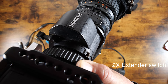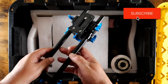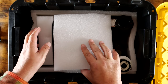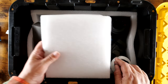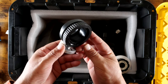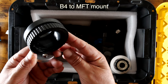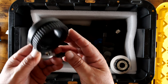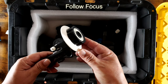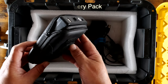Let me show you what's in the box. Your basic rail system — you'll want to pick one of these up. There's some foam to keep things together. This is the B4 mount — you're going to want to get a B4 to micro four thirds adapter. I'll explain further as I put it together. Also a follow focus and a battery pack to power the servo.